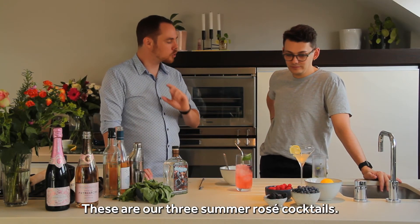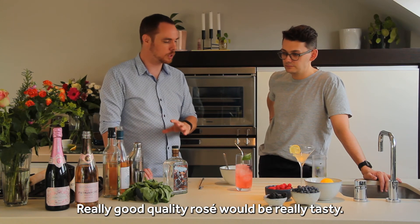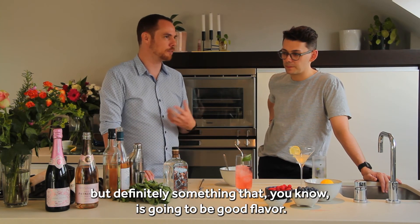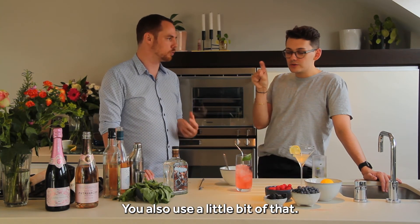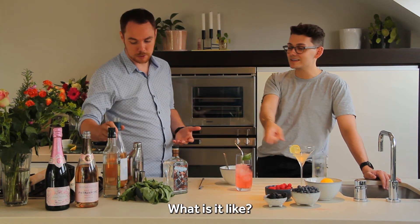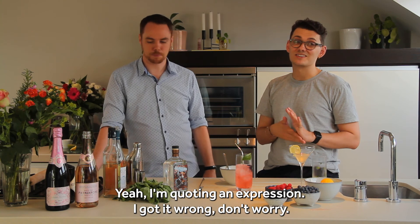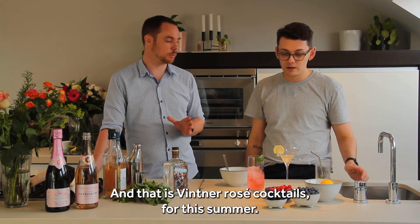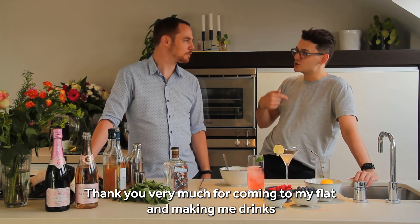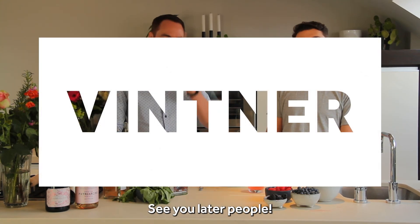These are our three summer rosé cocktails. The most important thing about getting these right: use better ingredients and you get much better drinks. A really good quality rosé that goes into these can be really tasty. You don't have to go out and get a 20-pound bottle, but definitely something you know is going to be a good flavour. I'm here for a good time, not a long time — I got that wrong, don't worry. And that is mint and rosé cocktails for this summer. Thank you very much for coming to my flat and making me drinks and cleaning up after yourself. My pleasure. See you later people — like and subscribe!